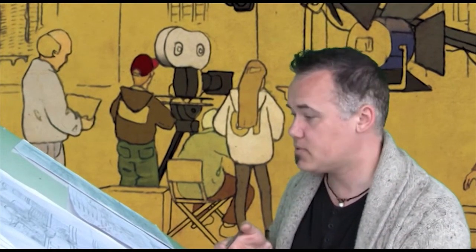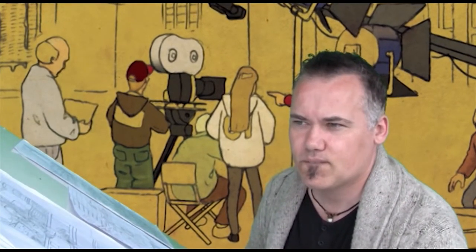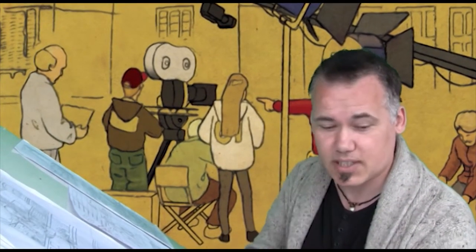I do try and use real people in my character designs where possible. They're sometimes influenced by people I know or sometimes people I see. If I see a really interesting face and I don't have my sketchbook to jot it down.